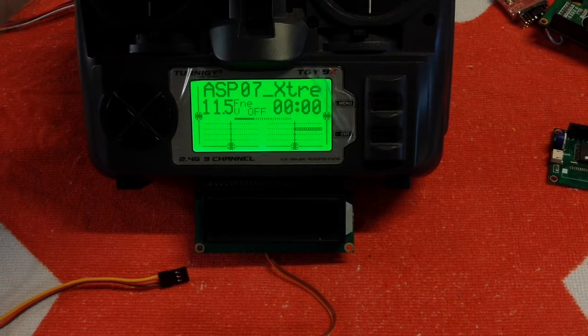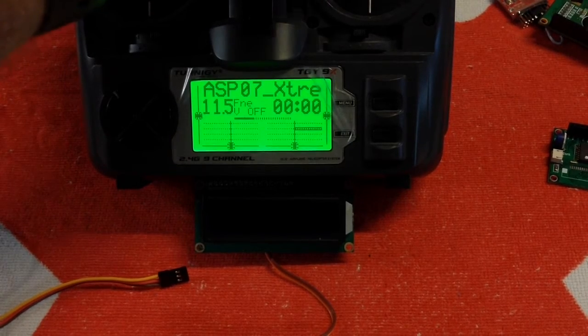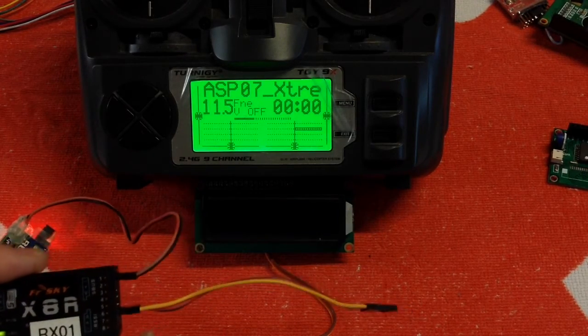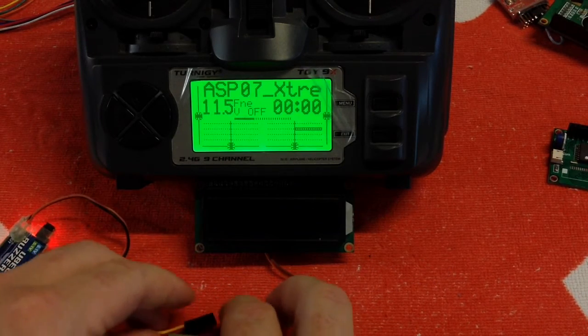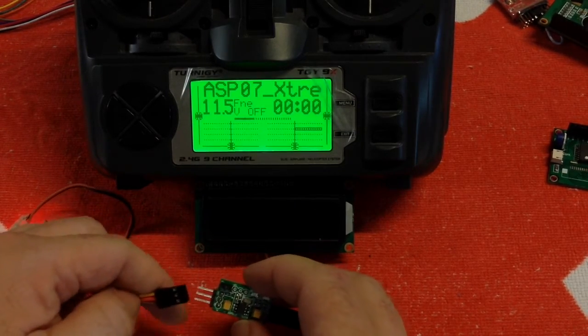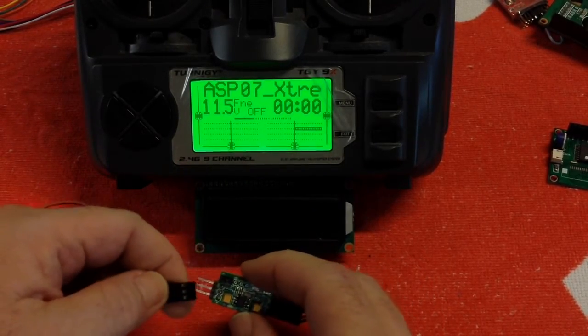As you can see, it can go from 100 percent to minus 100 percent, so you want to make sure you have a channel able to do that. Whatever channel you have that on is the channel we connect servo up to. Here I have my receiver with a servo lead plugged into channel 6. Once you've got all that, you plug in your LCD screen and then it's a simple matter of powering up servo from the receiver.